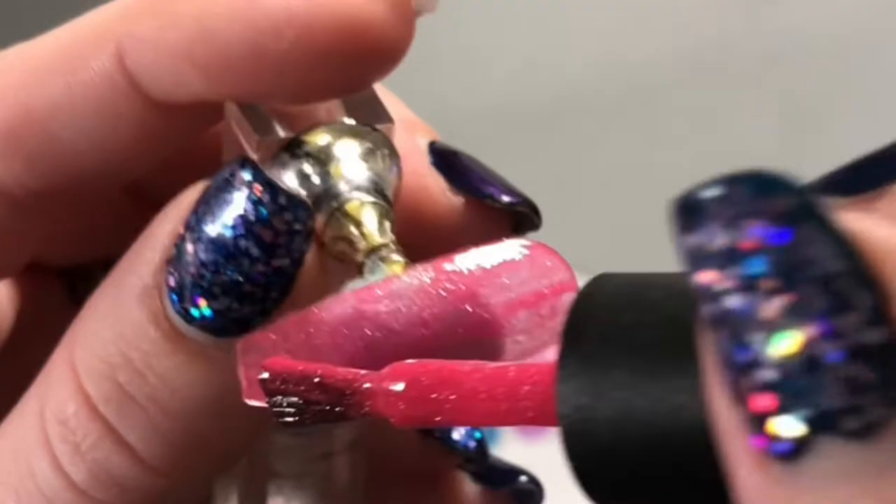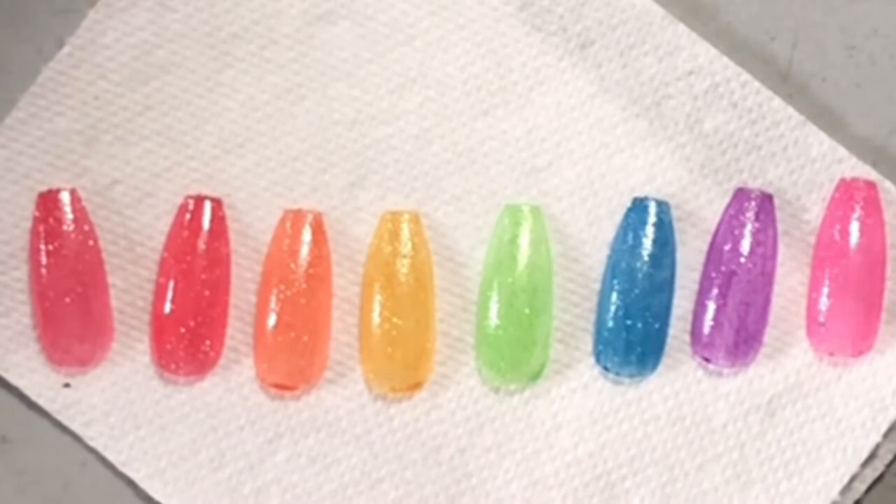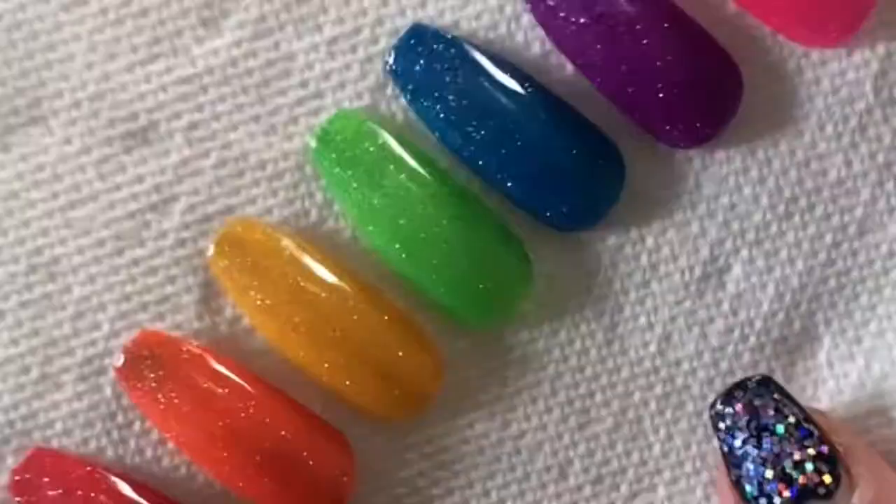It does smell — it smells like foil glue. I'm going to put a second coat on these and top coat them so you guys get the full effect. These are so sparkly. They honestly remind me of acrylic powder before you mix them with monomer. They're absolutely stunning.